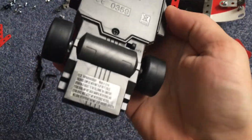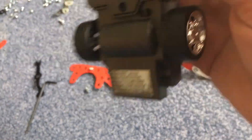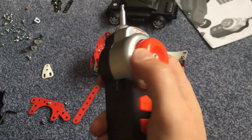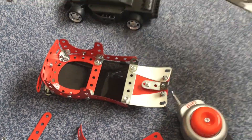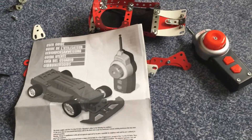The battery compartment takes three AA batteries. The transmitter doesn't look bad, but it will be replaced. And of course we have a manual, which tells you about nothing I think.